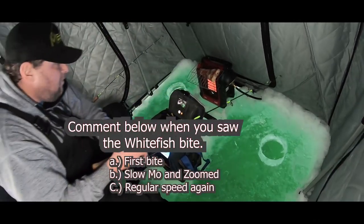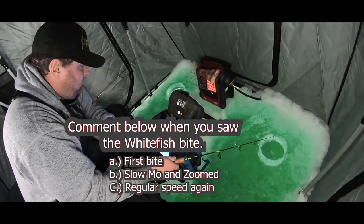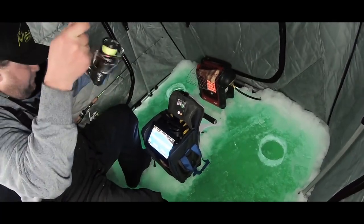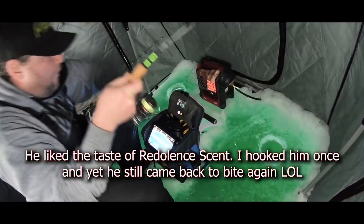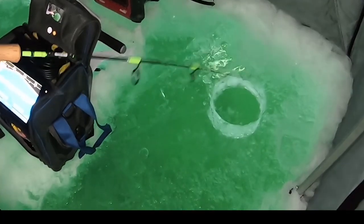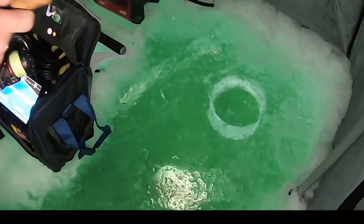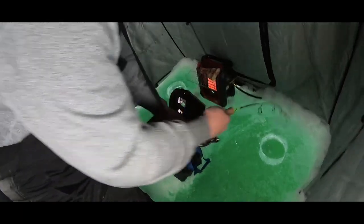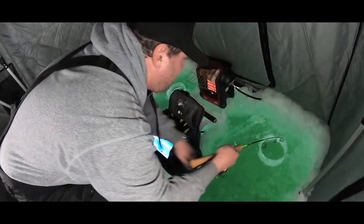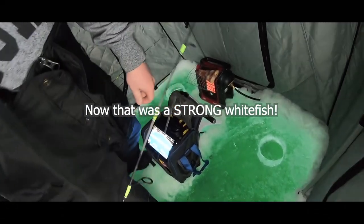Oh, I missed him. He's coming back. There he is. Holy, look at the size of that whitefish. It's a mondo. Oh crap. Wow.